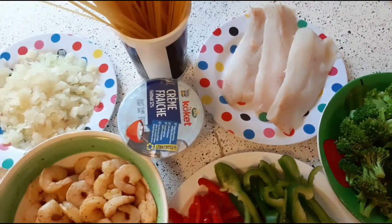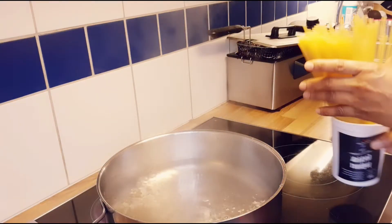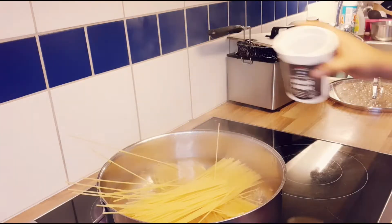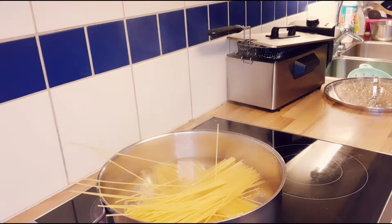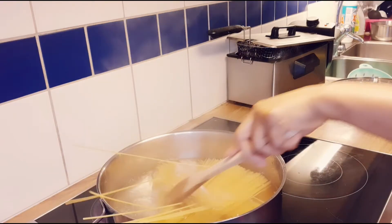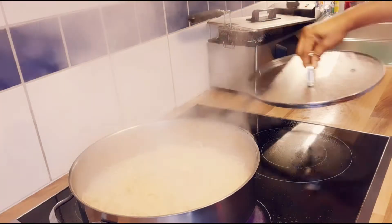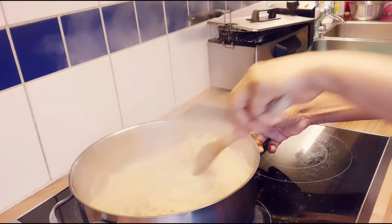So I will be adding spaghetti into the pot. As you can see, I leave it to boil for about five to ten minutes, and now I want to pour it out.